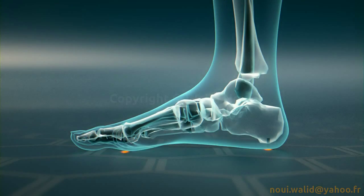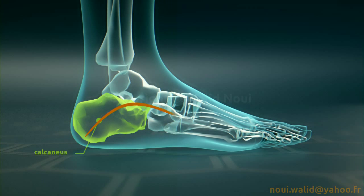These same three points determine three arches. The internal arc passes through the calcaneus bone, the talus, the first cuneiform bone, and the first metatarsal. The external arc passes through the calcaneus, the talus, the cuboid bone, and the fifth metatarsal.